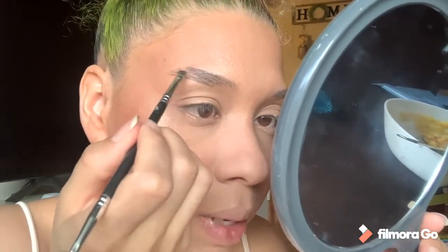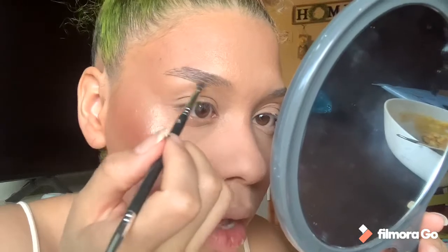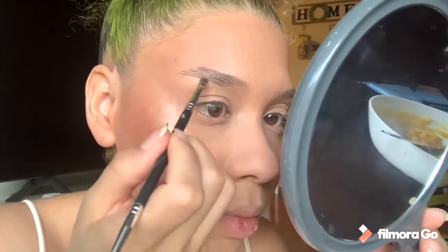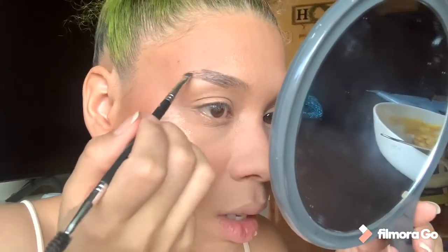I do it little by little, slowly. It will be very easy if you clean your eyebrows first before doing them — it makes everything much easier.